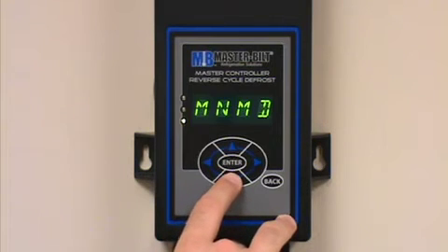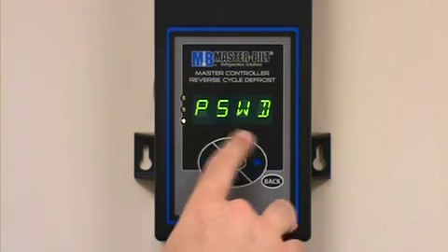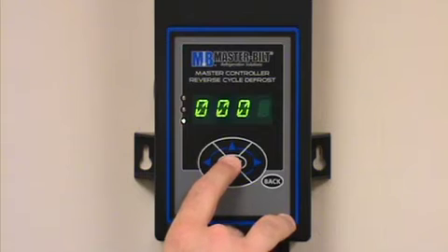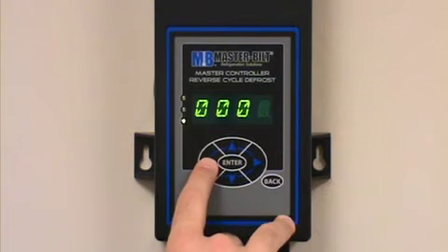From here we're going to enter the column using the up and down arrow buttons. If you've not entered the password yet, it will prompt you to enter a password. Press the enter button and change the value of the highlighted digit using the up and down arrow buttons.